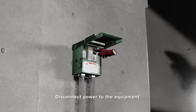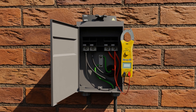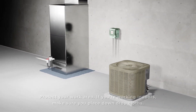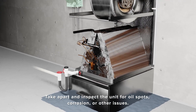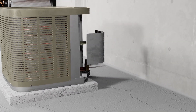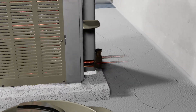First, shut off power to the equipment and ensure that it's off using a voltmeter. Protect the work area to ensure that you're not going to cause any damage. Inspect the equipment and component cleanliness and condition. This includes the blower wheel, the evaporator coil, and the condenser coil. Pay attention to any signs of oil spotting, which may indicate refrigerant leak points.